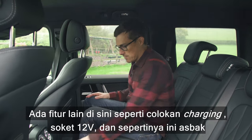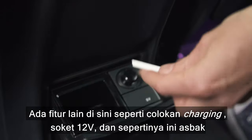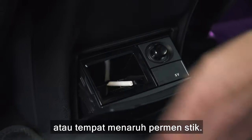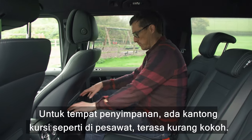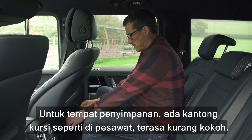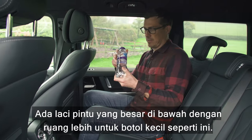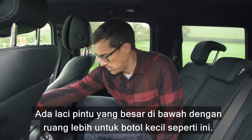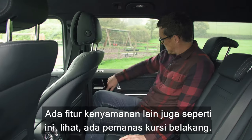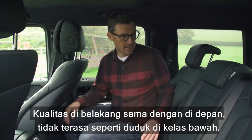Rear passengers get their own climate control, plus air vents in the pillar to blow hot or cool air on your face. There's a charging point, a 12-volt socket, a small storage area — maybe for your candy sticks — and airplane-style pockets on the back of the front seats, though those feel a little flimsy. Door bins are big enough for small bottles, and there are heated rear seats. The quality back here matches the front.